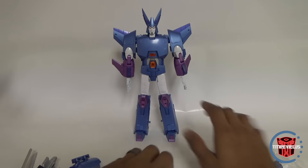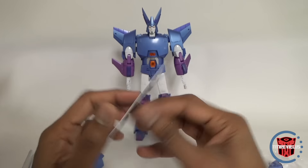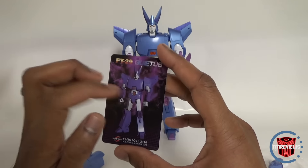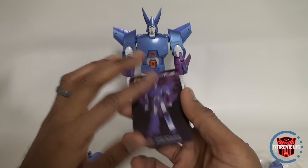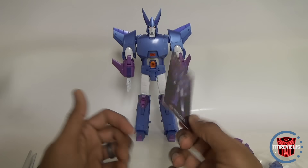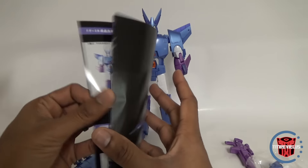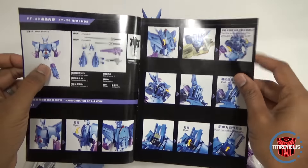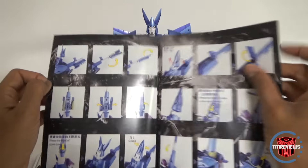We also have his collector's card. I've never really been a fan of Fans Toys collector's cards — you just put an image of the toy on it, it's not the greatest. Their cards are okay, better than X-Transbots but still. Then you've got the booklet, which is pretty nice and detailed with color images of everything — that's a nice touch.